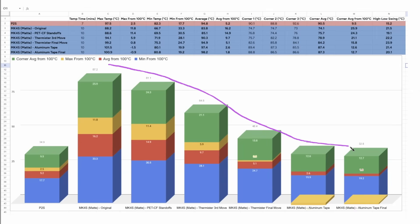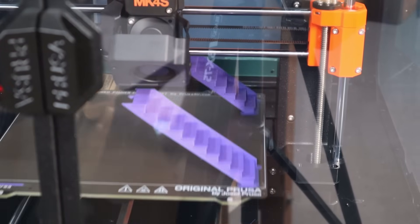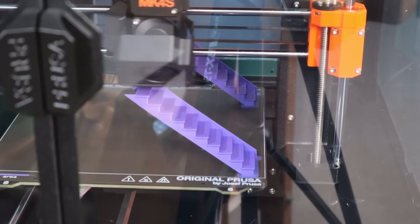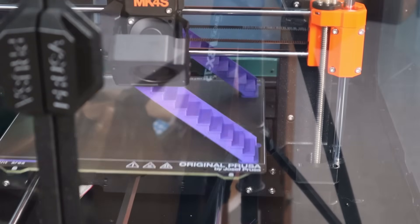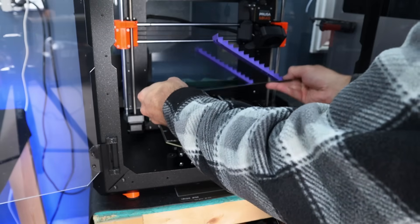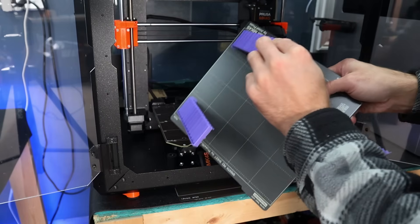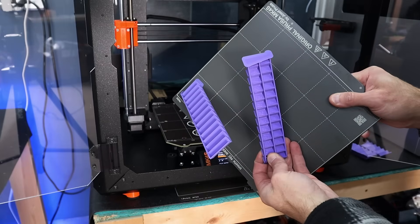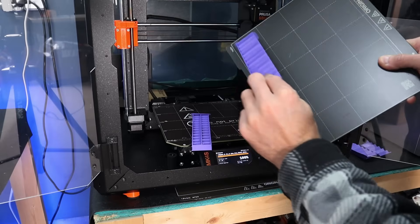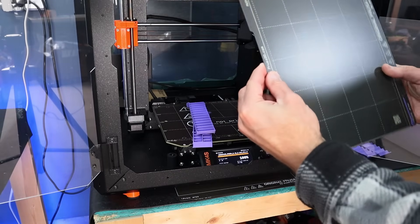After all these changes we finally saw the results we were looking for. Multiple tests with the new thermistor position showed no problems. I even ran prints without any adhesive and they all finished — two prints on the PEI sheet without adhesive that still haven't come away from the build plate days later. The aluminum tape makes the biggest improvement. The standoffs help but only by a few degrees. Moving the thermistor is optional — you can instead just raise the bed temperature by six or seven degrees.